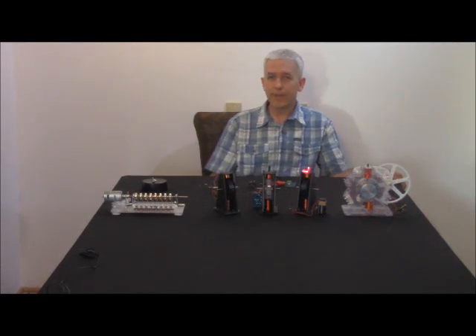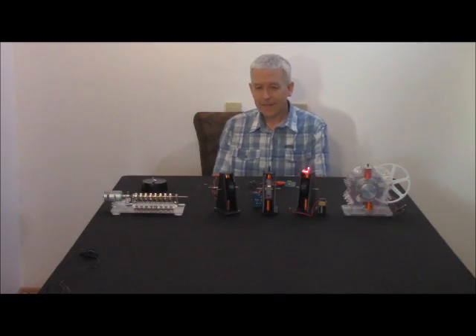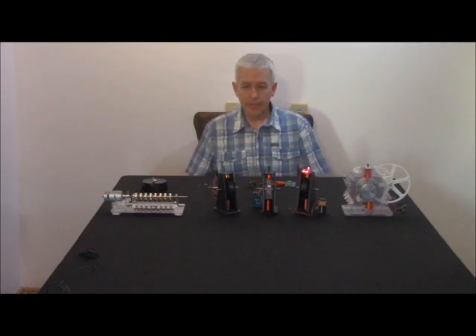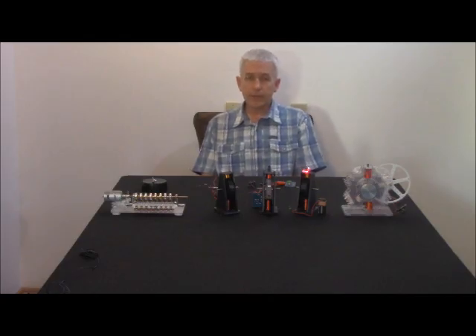Welcome to Renaissance Charge Videos. I'm Rick Friedrich, and it's been a while — I've been very busy. I'm here to talk about the new kits that we're going to be doing, and the new meeting coming up in a couple of weeks at the end of July, the 26th and 27th, in Lansing, Michigan.